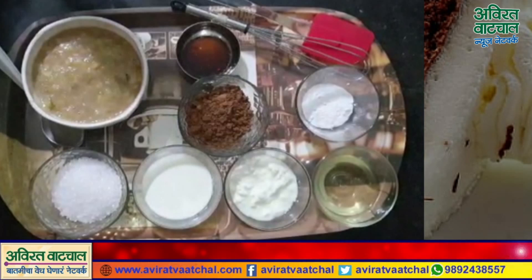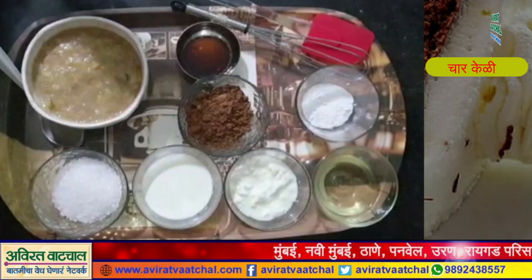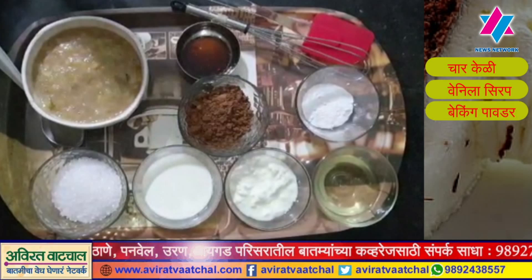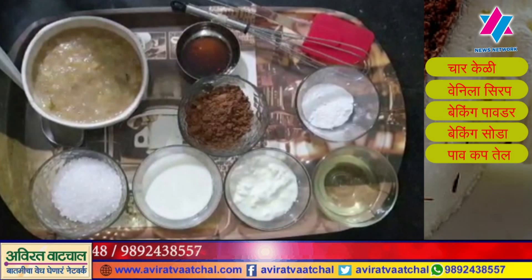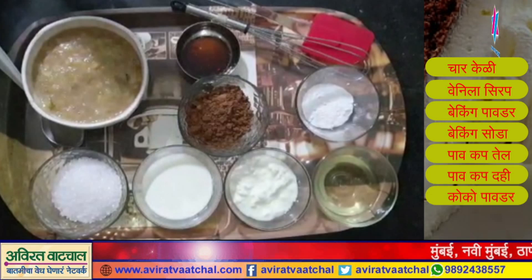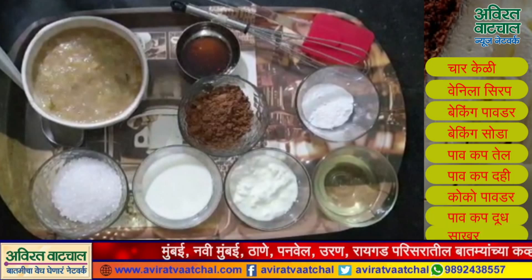For the chocolate banana cake, you will need: vanilla syrup, 2 teaspoons baking powder, 1 teaspoon baking soda, 2 tablespoons cocoa powder.